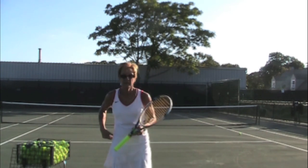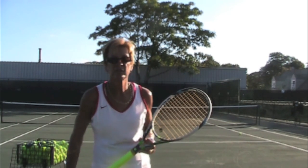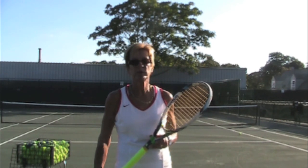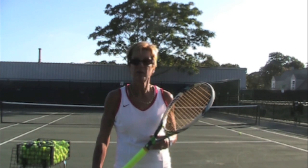Hopefully you can see that, and if it doesn't make sense, just try it. Get your grip in the right place, swing up to a ball that's out in front of you and to the right, and you'll just see in slow motion what direction that racket head is going. Hopefully that helps.